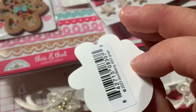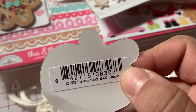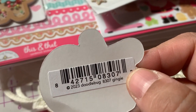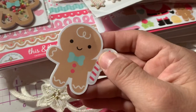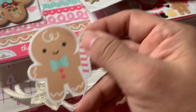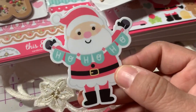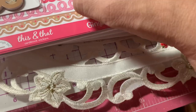Then I also got — I don't know if I ordered these or if they just gave them to me for free — Doodlebug Gingy stickers. They're just stickers. I got a gingerbread and I got a Santa.